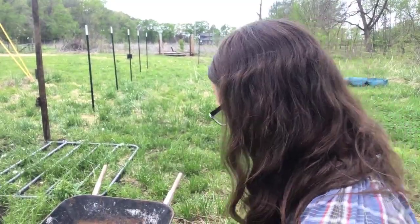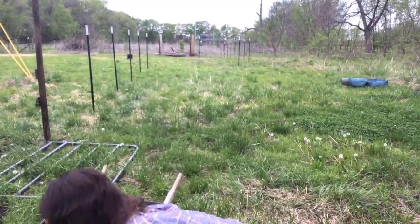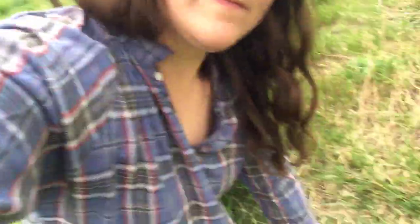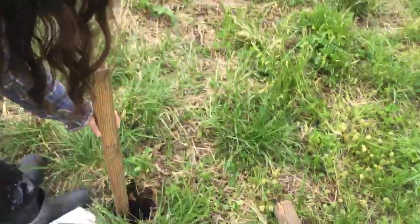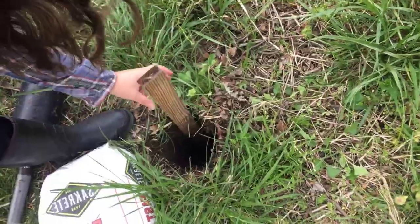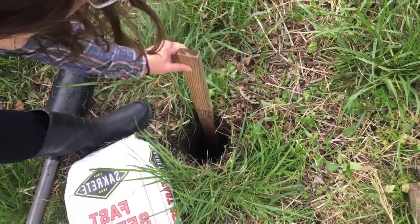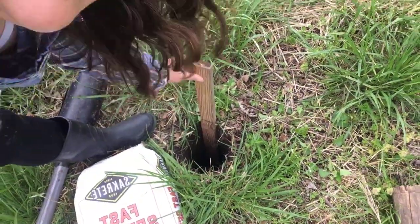Now we have low battery, so we'll see how fast we can do this video. We've measured two feet on a piece of wood so we can see that it fits in the hole. Let me show you my hole — we're measuring it and that is about right.